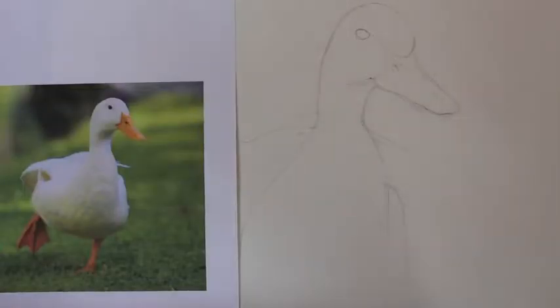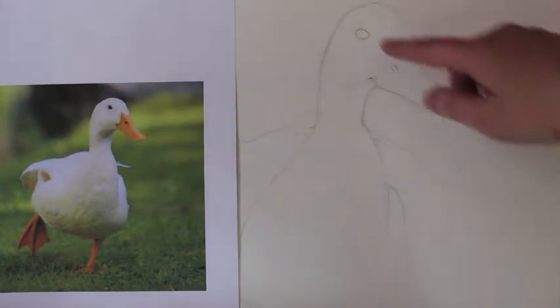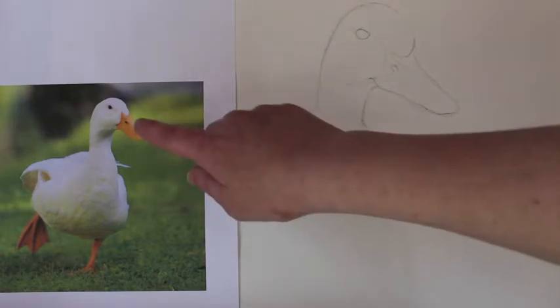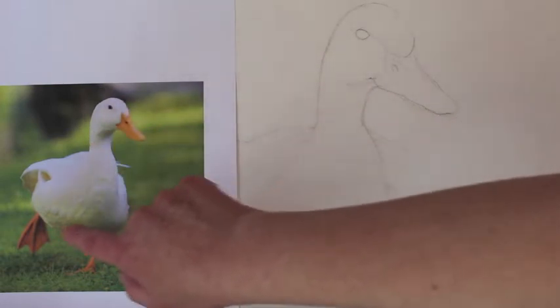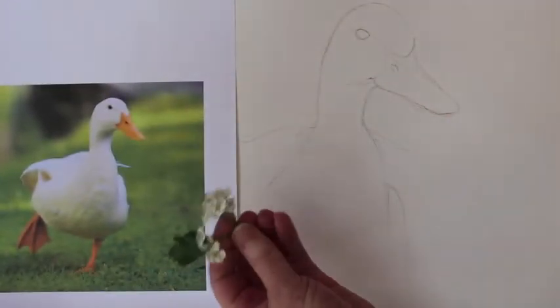Begin by drawing a simple outline of the duck — just an outline is enough, don't go with too much detail here. And if you look at the duck, he's not just pure white. He's got a definition of shades and highlights, and we can achieve this using the flowers, because they're not all white — they're actually different shades of white.